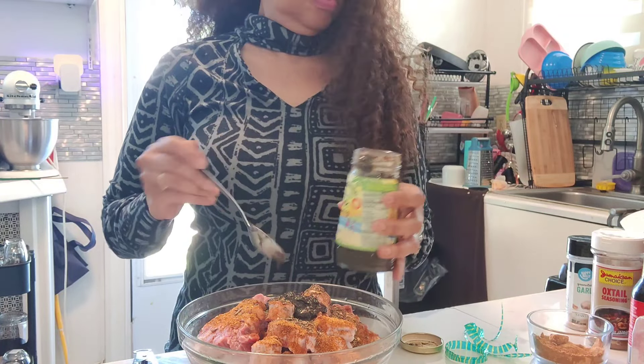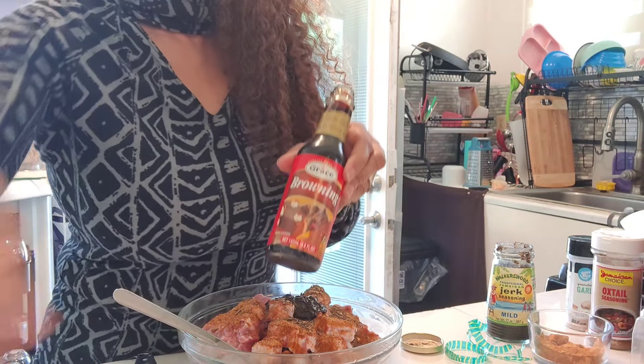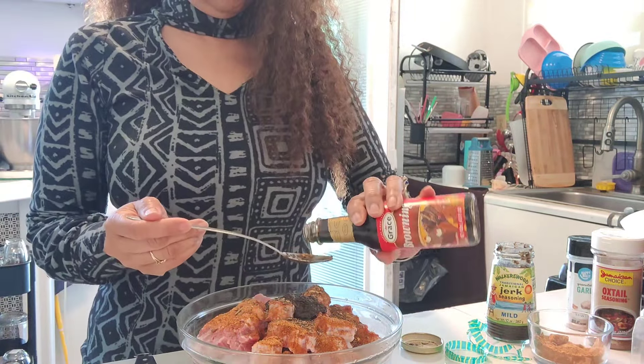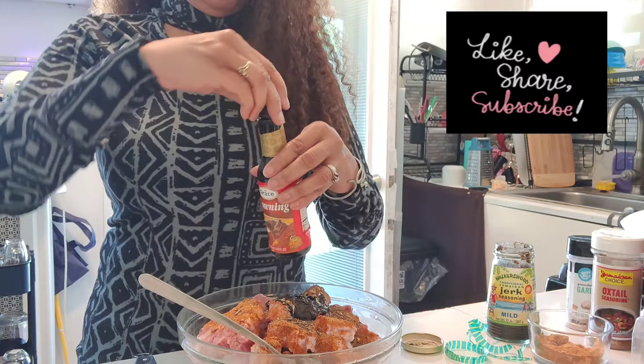This was recommended by Let's Make It Happen. He said that this green seasoning was delicious, so that's why I'm trying it. And I did taste it — it is good, it's real good.